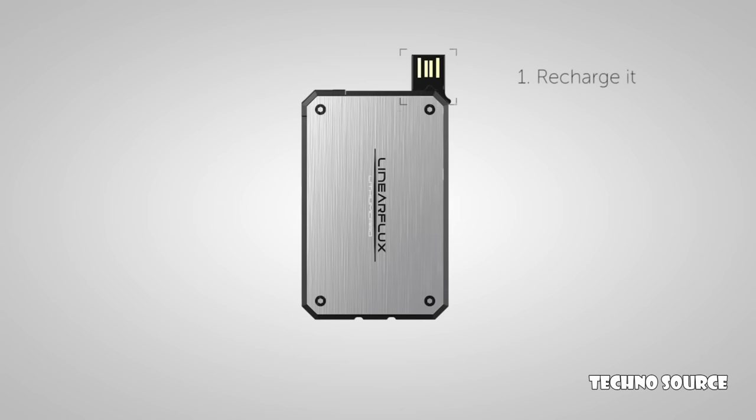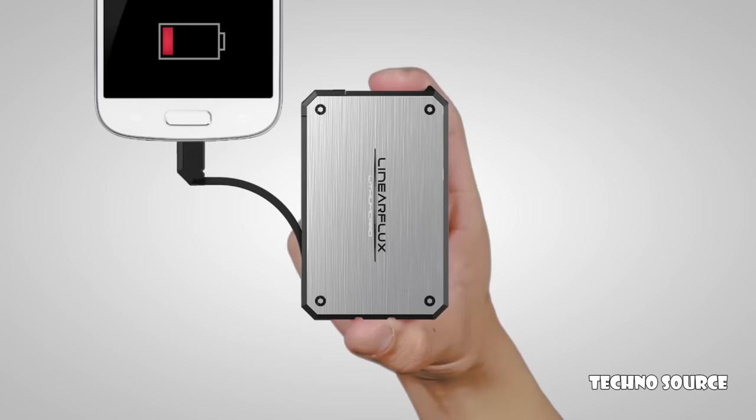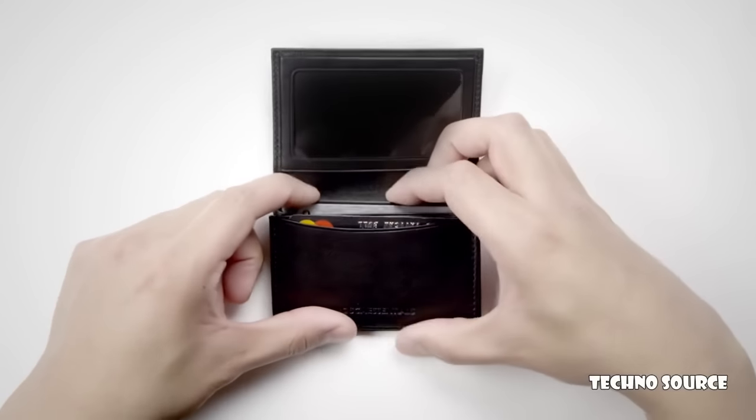Using the Lithium Card is as easy as one, two, three. Step one: recharge it. Step two: plug it. Step three: power it. The Lithium Card — rechargeable hypercharger — it's the size of a credit card and almost as thin as one too.